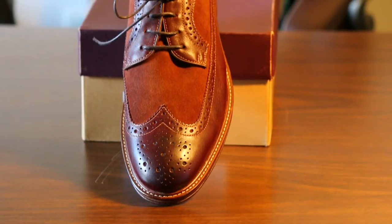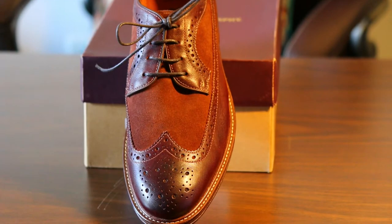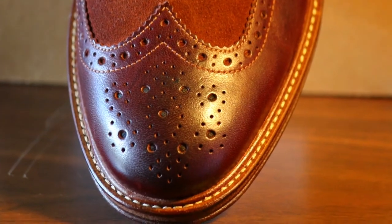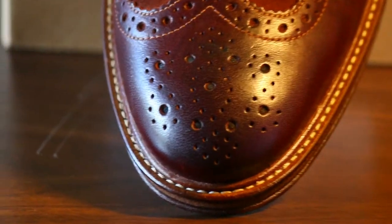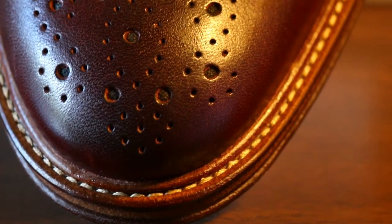A closer look here — we have a nice combination of suede and full grain leather. You can see the medallion. This is called the medallion, which is this cluster of holes of different shapes and sizes that form the medallion to add more visual texture to the shoe. And here we can see the threads, which indicate this shoe is again a Goodyear welted shoe.